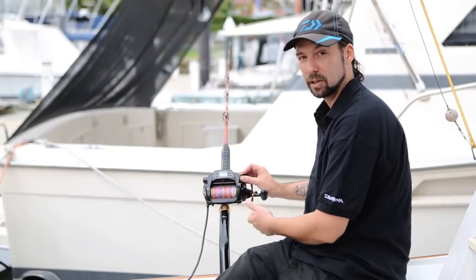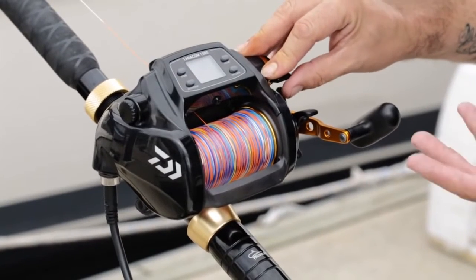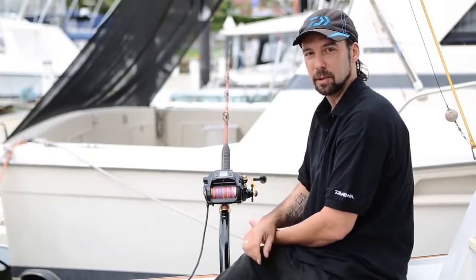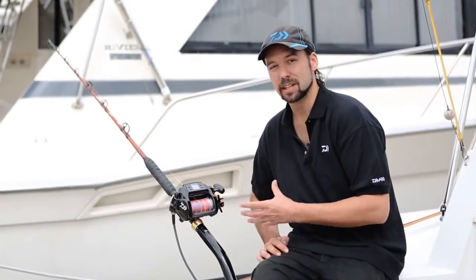If I want to keep going past the auto stop, I can back my throttle lever off — you'll hear an audible beep — and I can then start the motor up again if I need to, or I can manually turn the handle to control my rig, get my rig back into the boat, re-bait, whatever it is I need to do.